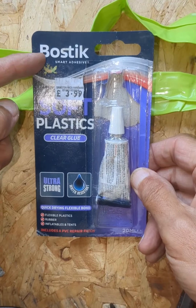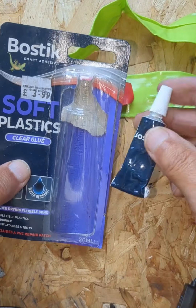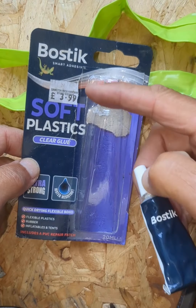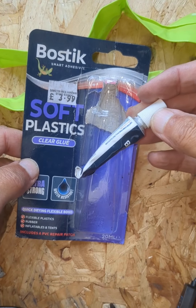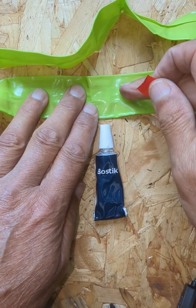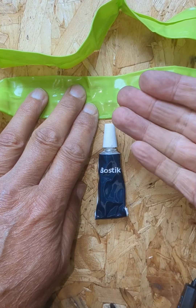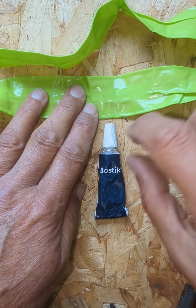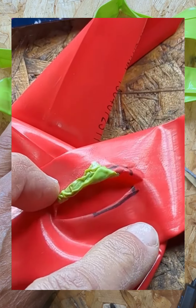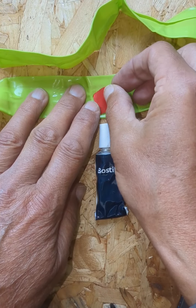What I use is this Bostik plastic clear glue. I believe other soft plastic glues will also work, but I found this Bostik one fairly cheap at £4 and you get a fair-sized tube of it. However, there's one potential drawback with this adhesive: when you apply it to the tube, the solvent in it will soften the tube material. Therefore, if you put too much pressure in the tube, you'll get a localized bulge, and if you put too much pressure in, the tube will actually rupture.